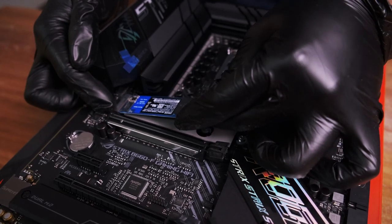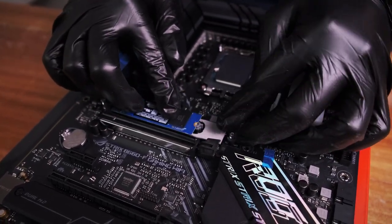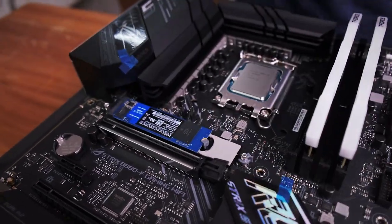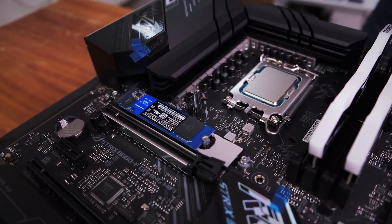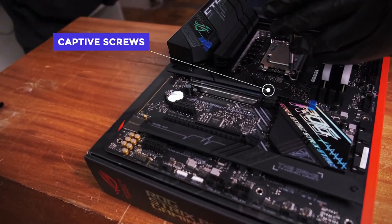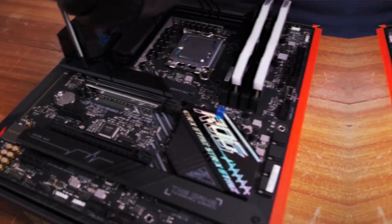Another nifty feature is the Q-Latch for M.2 drives. Instead of the very small M.2 screws, this motherboard uses a latch mechanism that is both secure and much easier to use. You just line up where the M.2 screw used to go and lock the latch in place — completely toolless. You won't have to worry about losing those screws or ruining your motherboard with a slipped screwdriver. It also has high-definition audio capacitors and an audio system, which we'll cover later.